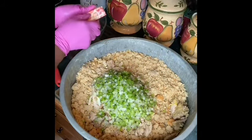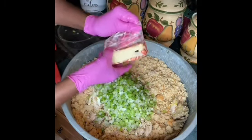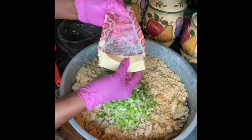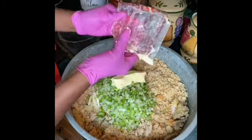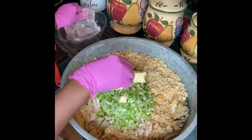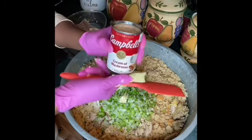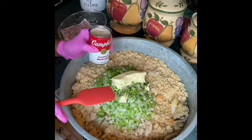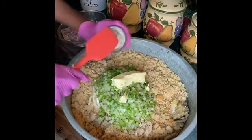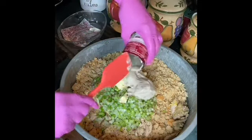I add a whole stick of melted butter. A can of cream of mushroom. I used a skillet to make my cornbread, so I used a large skillet. A can of cream of mushroom.